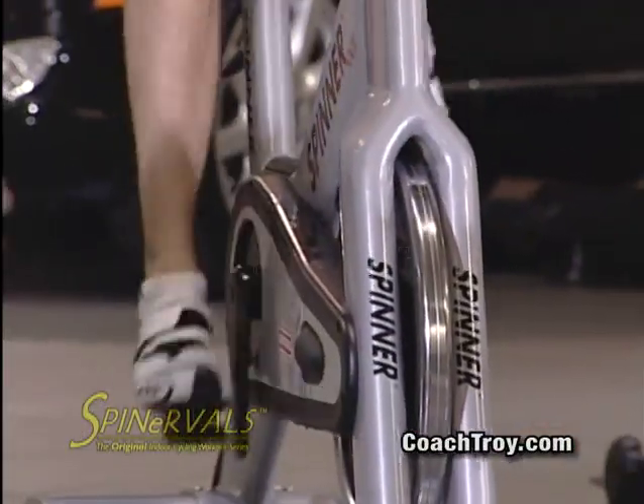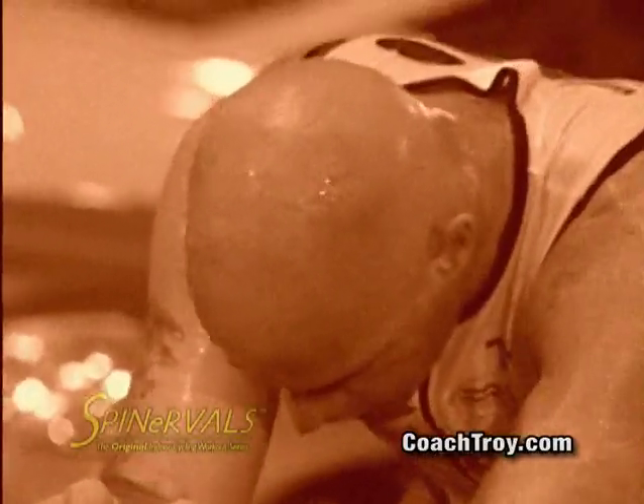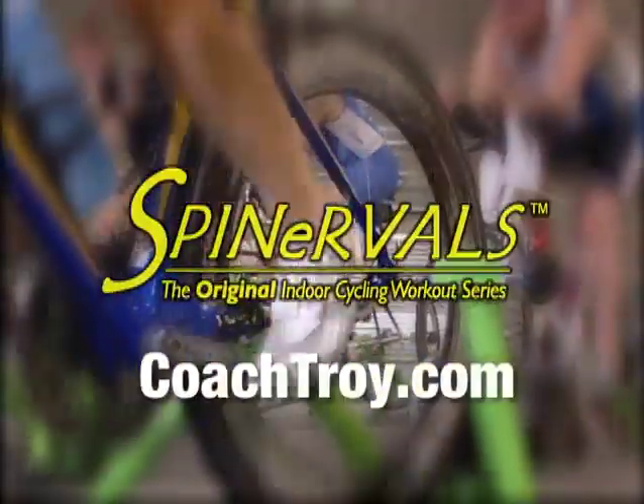In order to monitor your progress and get results, don't forget to visit CoachTroy.com for more great information on training for performance.